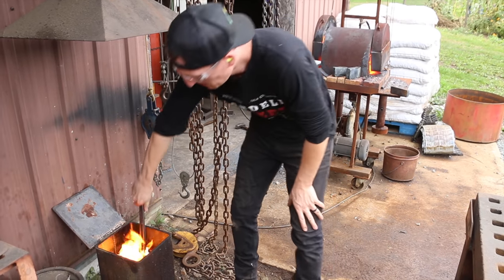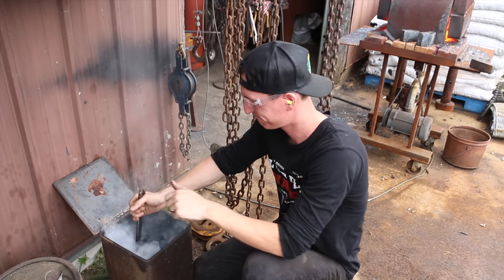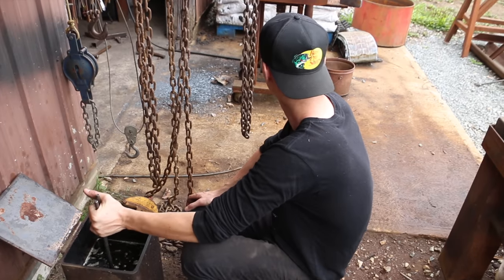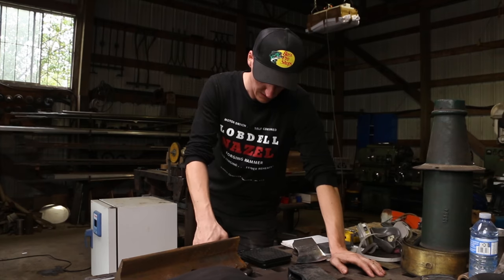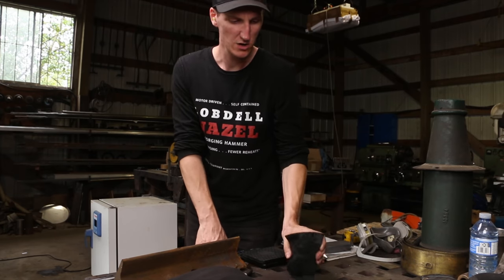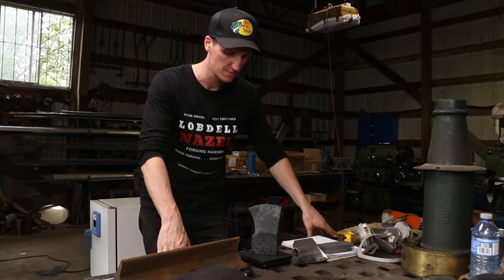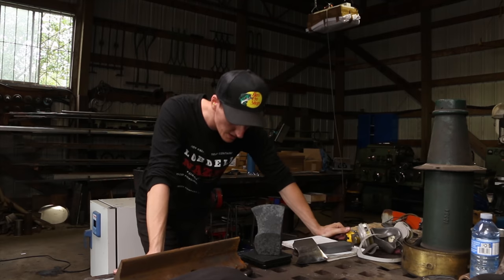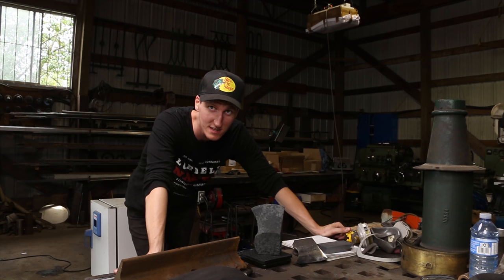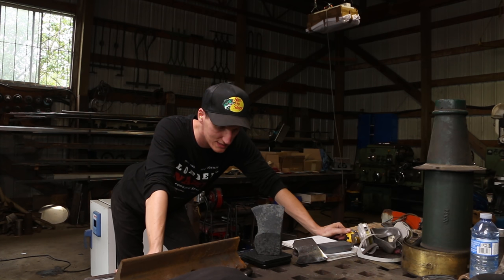Okay, coming in for the quench. I'm not going to drop it this time. This is just canola oil — that stuff sticks in my nose for the day. Big day, folks. Let's see how much poundage we lost with all that scale coming off. Oh, you've got to be kidding me — it's 5.32 pounds. I was at 5.57 and I'm not done grinding. I cannot believe I lost that much — I lost 0.2 of a pound.